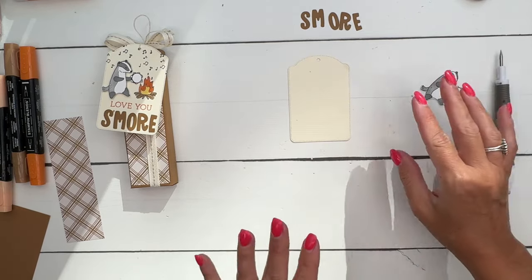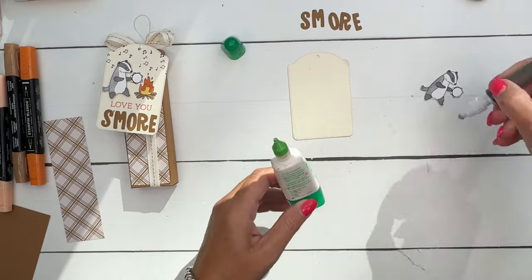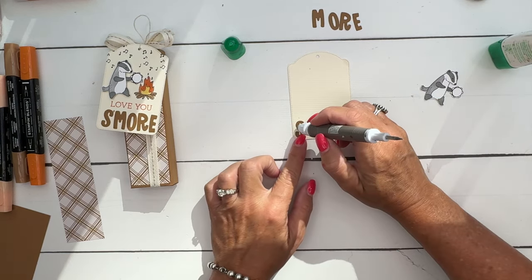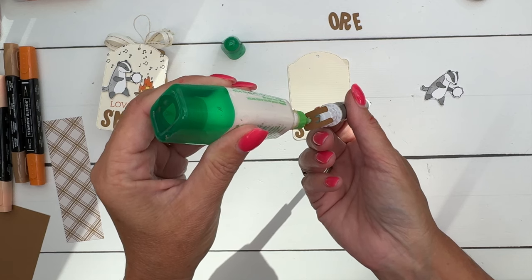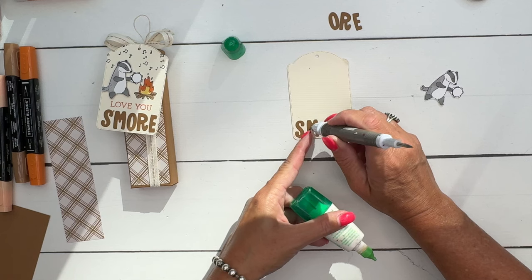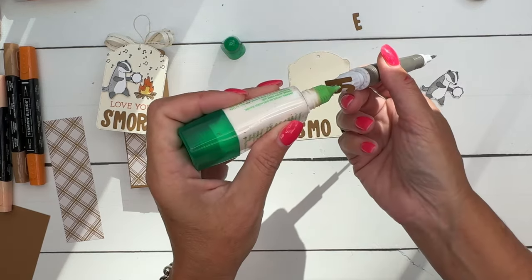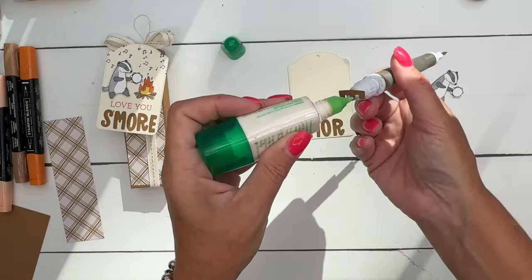Bring over the Very Vanilla tag. This tag is from the Greetings of the Seasons die set, which is an online exclusive - available to everyone, just exclusively online and not in a catalog. I'm going to work quickly with my liquid glue so I can wiggle the letters around before it dries, going very light on the dots of glue so we don't have a mess.